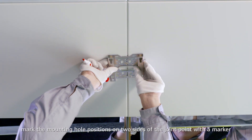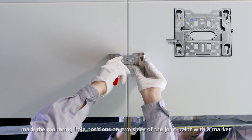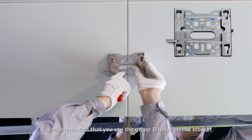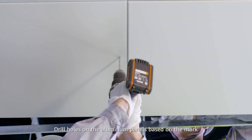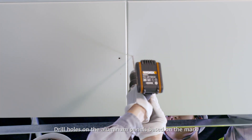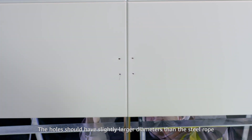Before mounting an AP, mark the mounting hole positions on two sides of the joint point with a marker. It is recommended that you use the group D holes on the bracket. Drill holes on the aluminum panels based on the mark. The holes should have slightly larger diameters than the steel rope.